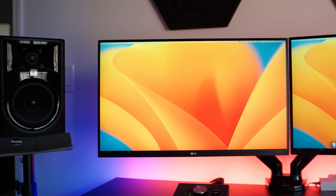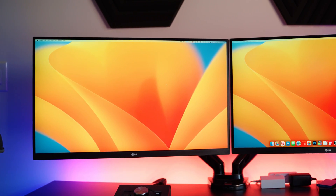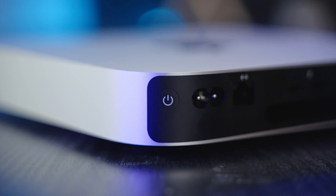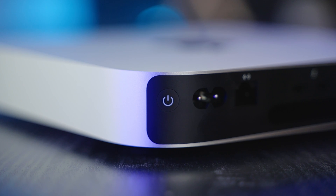But one thing I immediately noticed about the M2 Mac Mini was the lack of quirks and issues with my peripherals. My monitors, my keyboard, and mouse all worked flawlessly, and I've never had a single problem in my testing. I would honestly forget I was using a Mac Mini until I tried to open a Premiere file. But as long as I was doing lightweight tasks, the Mac Mini honestly felt just as fast as my Mac Studio.